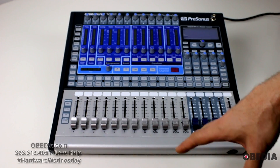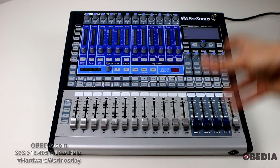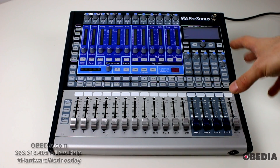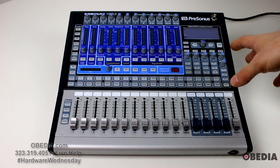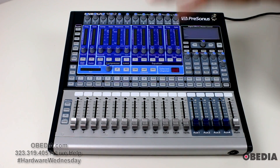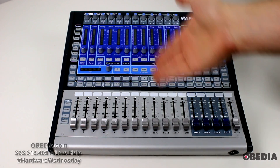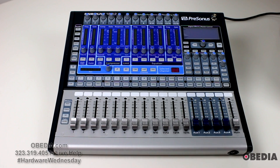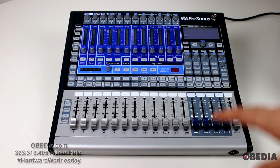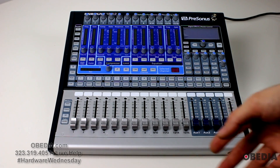It's a very small and sleek device that's going to be really useful for live mixing. Not only is this useful in the studio but also in a live mix environment, because of the digital effects it has on board including reverbs, delays, compressors, equalization — all on each channel strip that you can use live in the mix.